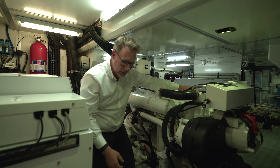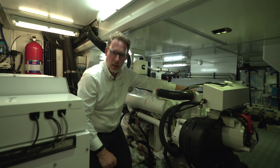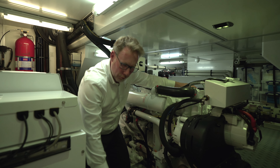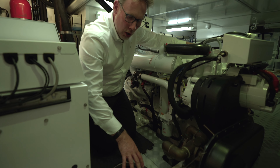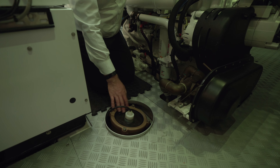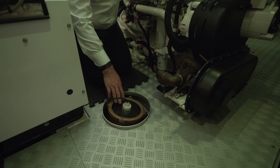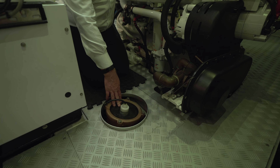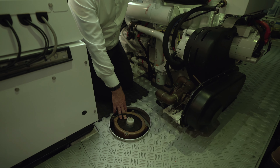We can keep the yacht running at sea whilst we clear the other side of the system. This cable coming off the top here forces an electric current through the system, and what this does is it keeps it clear of any coral growth or growth within all the pipework of the yacht, keeping it all clear.